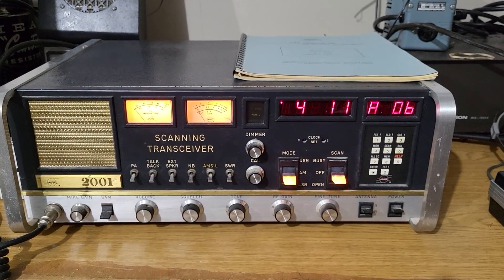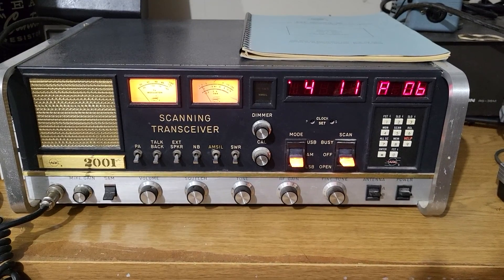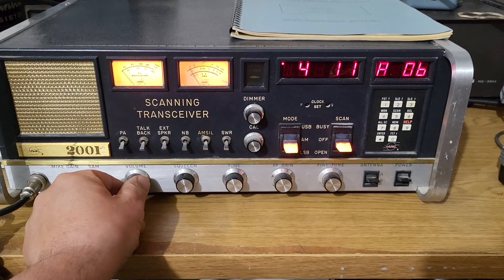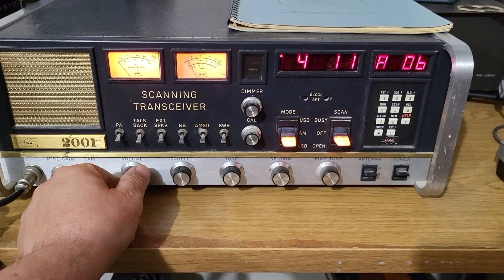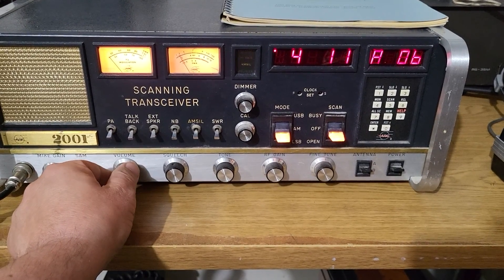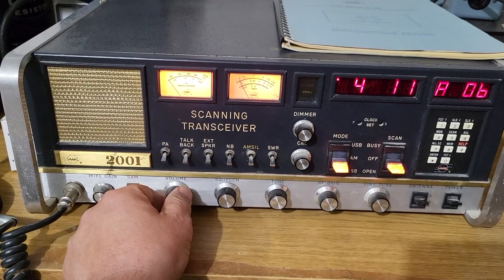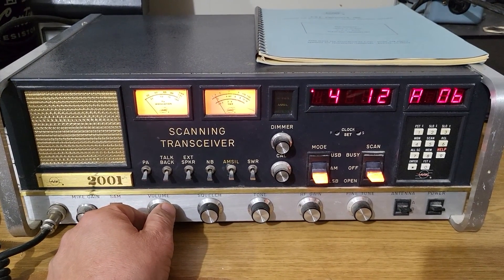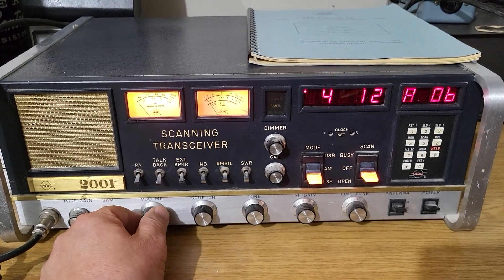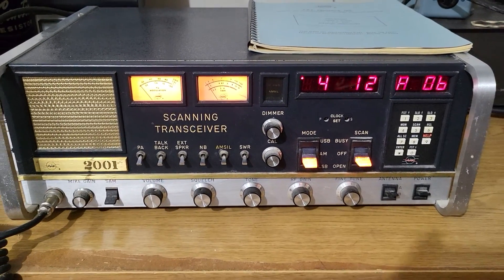Here we have a very nice example of the ARF model 2001. I was hoping we'd get some guys in here — it's a really slick radio. As you can hear there was a real strong signal there a few minutes ago.